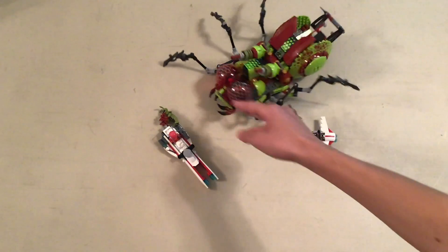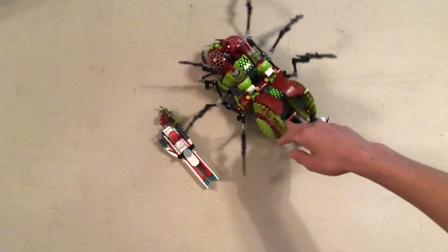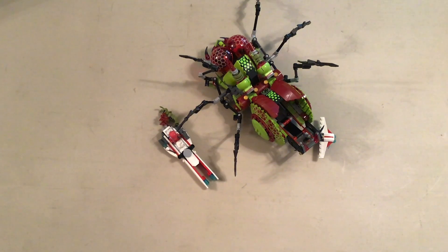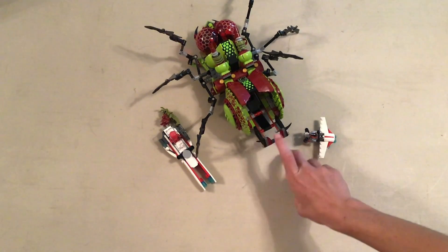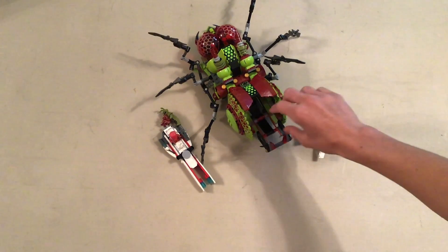It might have been released in other Galaxy Squad sets if anywhere, but outside of Galaxy Squad it was not released. Back here, this catapult — I think this was a really good catapult design.